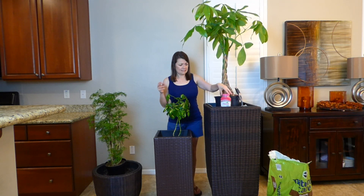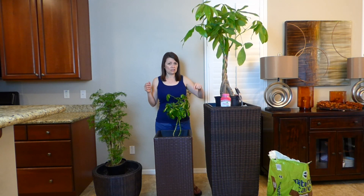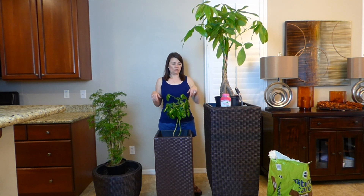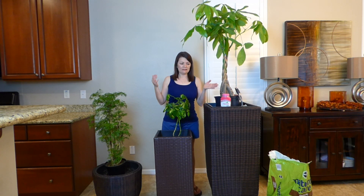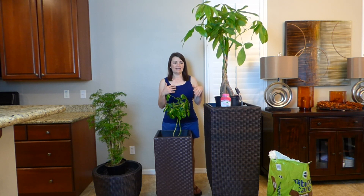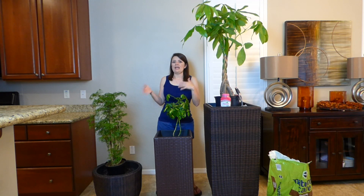One thing I like to use is organic potting soil. I don't mind the brand as long as it's organic. I've planted many different plants over the years and I've tried the cheaper version versus organic, and let me tell you, it does make a difference. Organic really helps your plants.